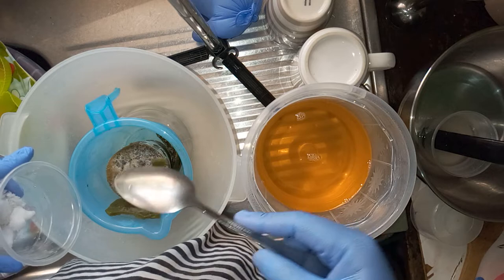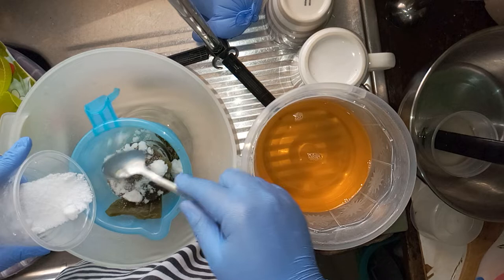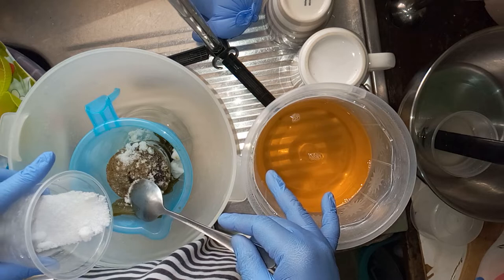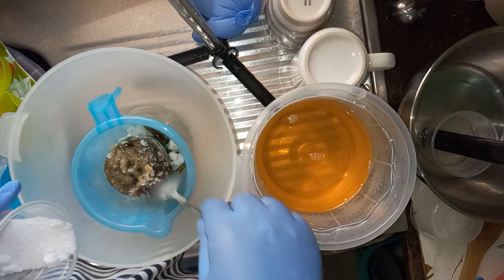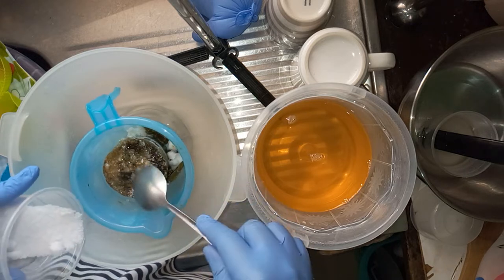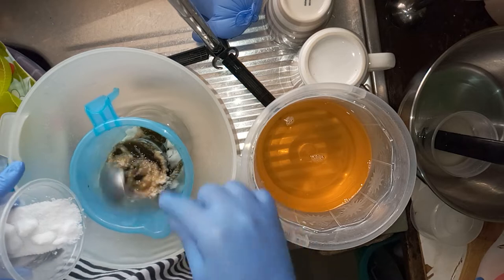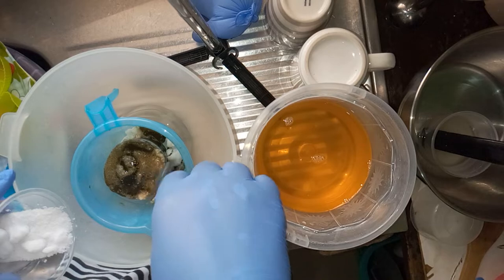I'll give you the recipe in the description box so you can check that out. I'm going to add my soda to the avocado. As you can see, I have my oils here — I'm using 20% tallow and 80% olive oil. I'll be adding oatmeal and a little lavender essential oil for relaxing; the oatmeal will be for the smoothing effect.